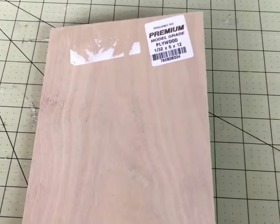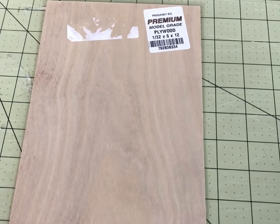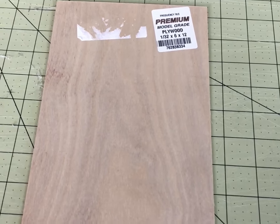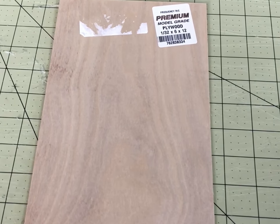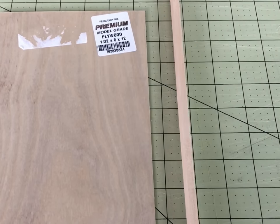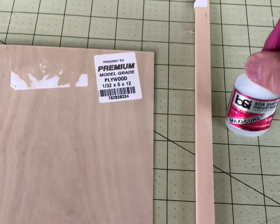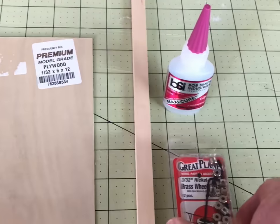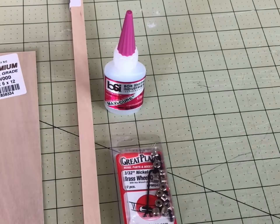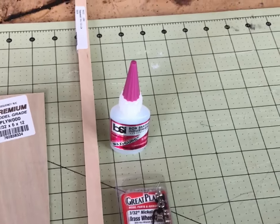The parts we need to make the skis are really simple and very inexpensive. We're first going to need a thin sheet of plywood. To make a single pair for the Bushwhacker, we need a piece that's a 32nd-inch thick and 6 by 12 inches — the sheet's only a couple of dollars and you can pick it up at just about any hobby store. We're also going to need a piece of base wood — a quarter inch by half inch, two feet long. You're also going to need some CA glue. You can use wheel collars to hold your skis on, or you can just use hot glue like we do with our wheels on our FlightTest models. You're also going to need some small screws.